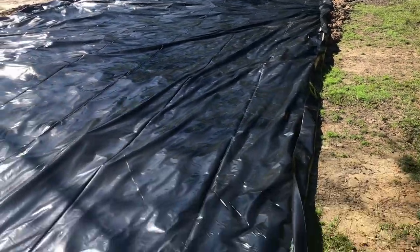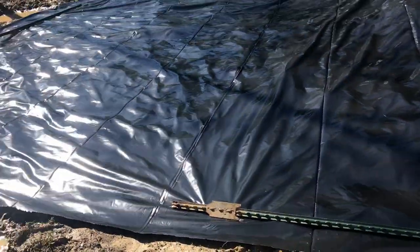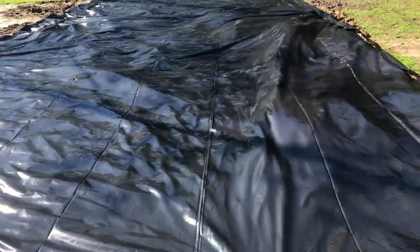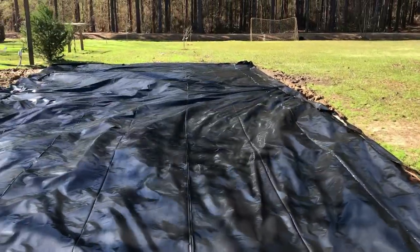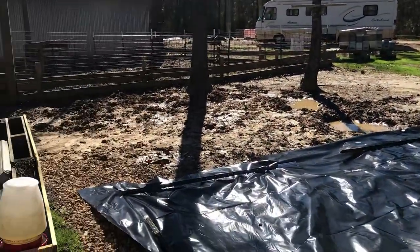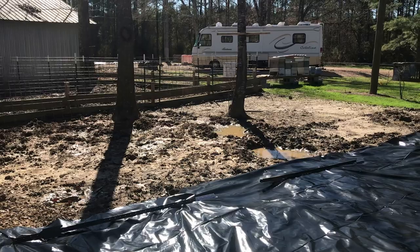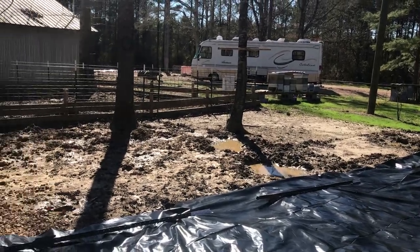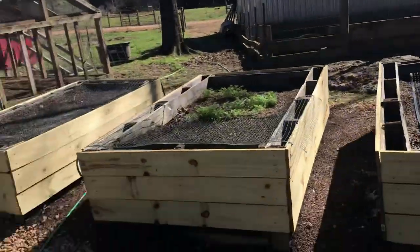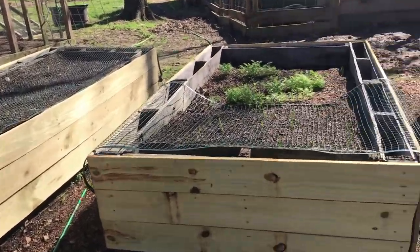We've got this finished. This is another 12-foot square foot garden area. It's not a big garden — we just made it this year with the pigs. The pigs have been on all this. Over there we're going to plant some cover crop, buckwheat, and some other things for the bees to feed off of, because the bees are right there nearby. We have onions growing — I'll show you some updates there — and some carrots.